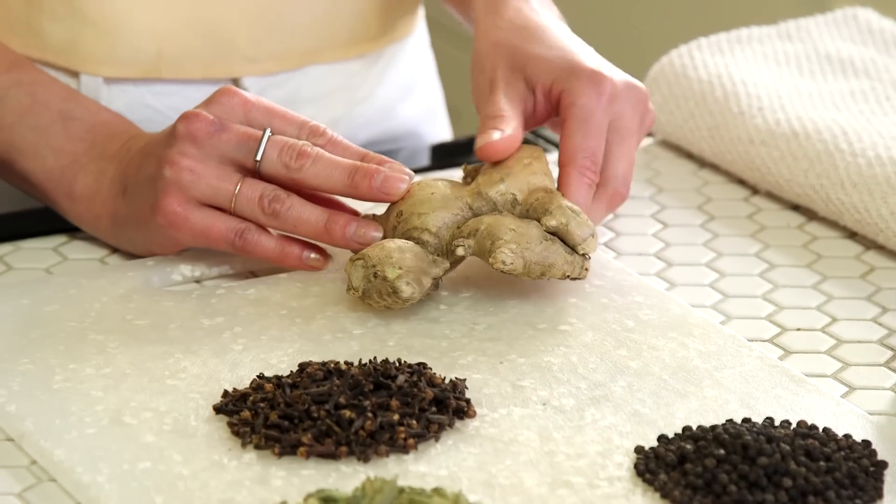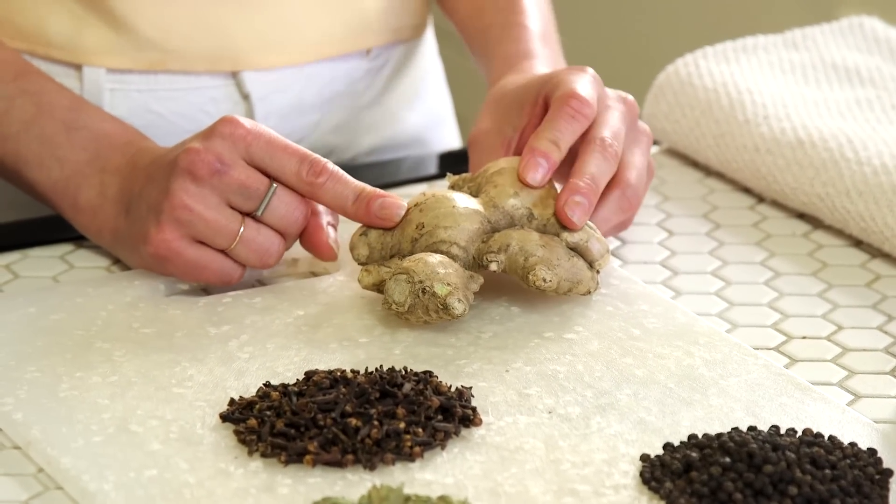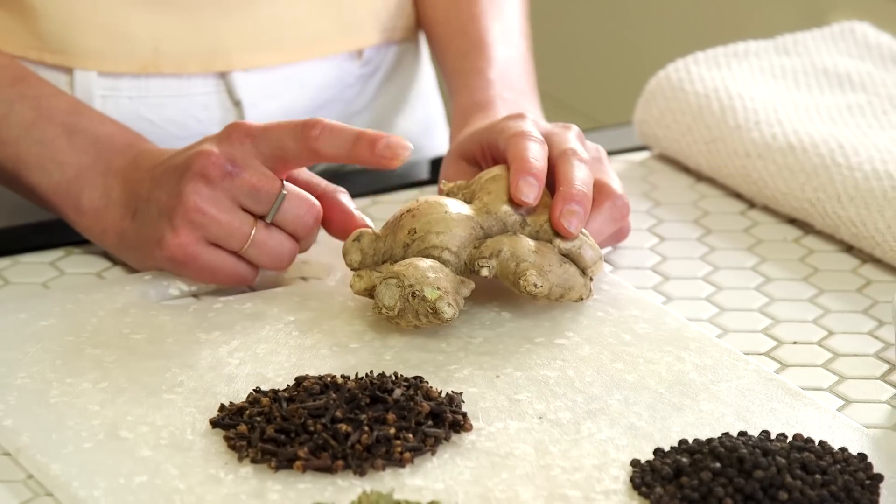Next up we have ginger root, and ginger root is really like the MVP in Ayurveda — it has so many wonderful benefits, great for all systems, really wonderful for digestion as well. In particular, it's great for joints and arthritic pain, and also really great for our scalp. Just a slice of ginger in a cup of warm water is super awesome when you're suffering from cramps. Ginger root is like the queen bee here.